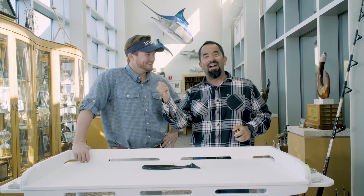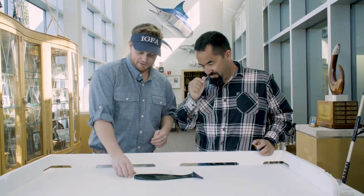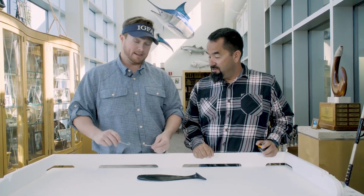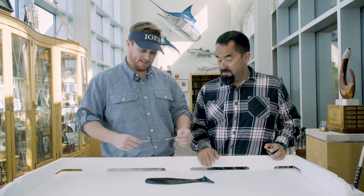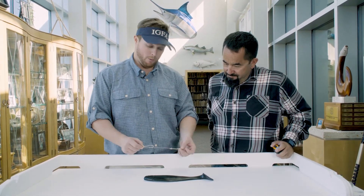I'm here with my man Jack from IGFA. We are talking about a two-hook rig for natural baits — live baits, dead baits, any kind of natural bait that you're using a two-hook rig for. A couple main points with this.